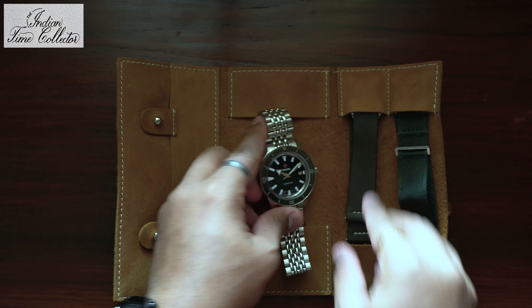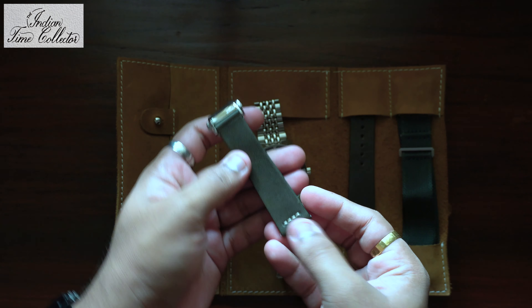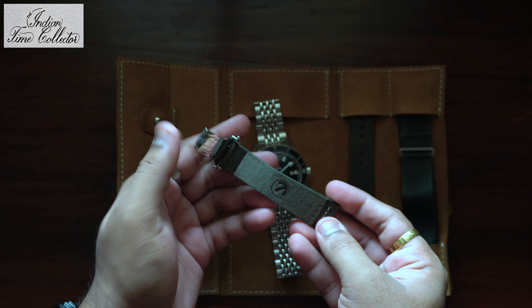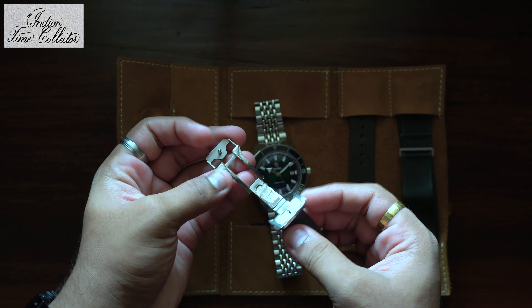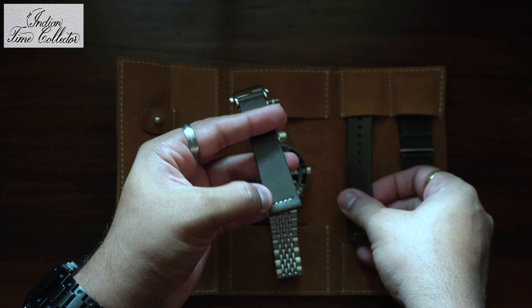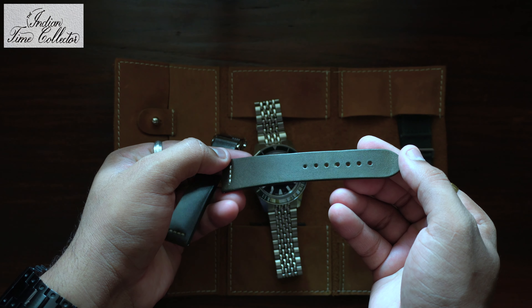Let's see what else you get in the pouch. This is the leather strap with the deployment clasp. Pretty nice. I like this stitching — it gives a vintage look to the watch.